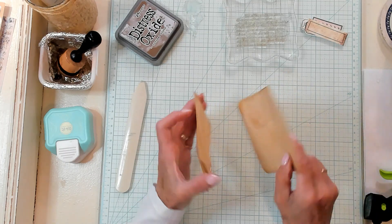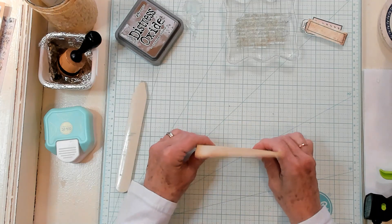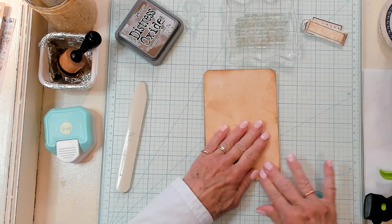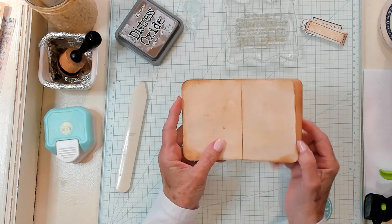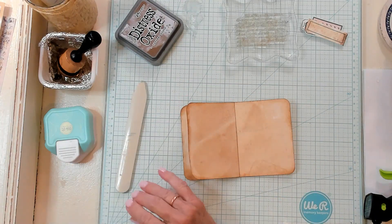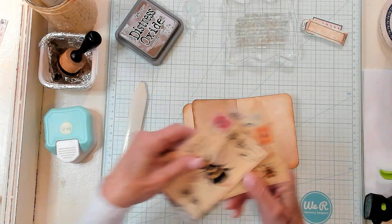And I'm going to attach it to the end, just like that. Okay, so now it looks like this. All right, so then what you'll want to do is get yourself some postcards.